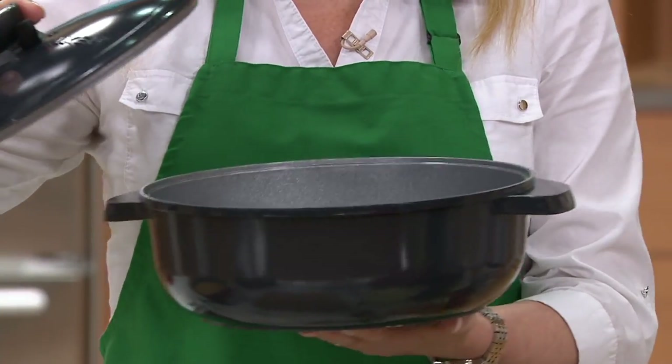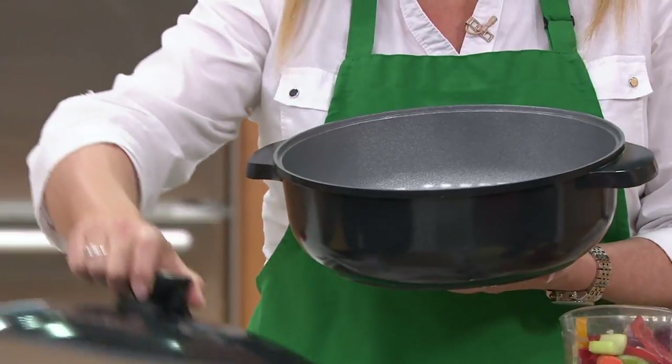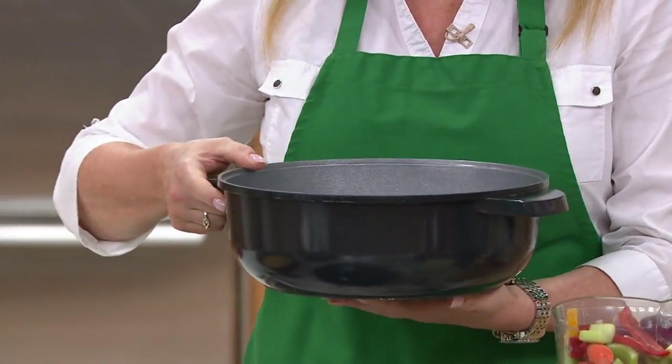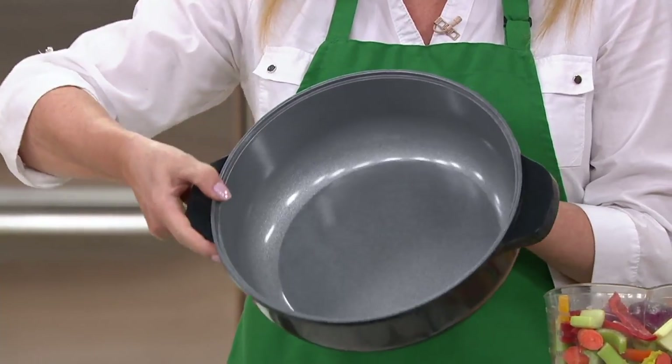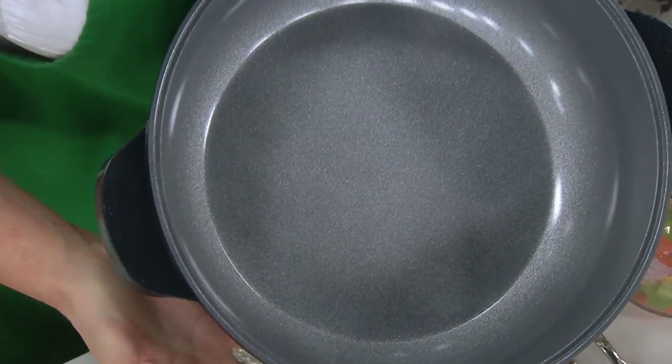This is by Maker Homeware. They are a global company that supplies innovative cookware all around the world. They're all about new technology and making cooking easier and more fun in your kitchen. Look at this five quart Dutch oven — I love the wide base because you have more cooking surface.